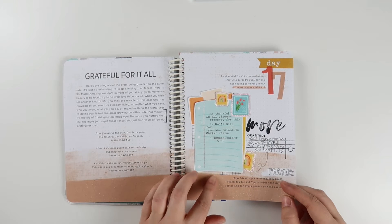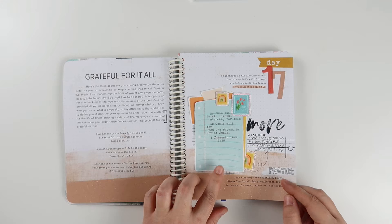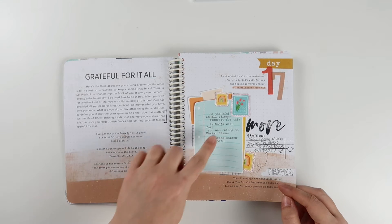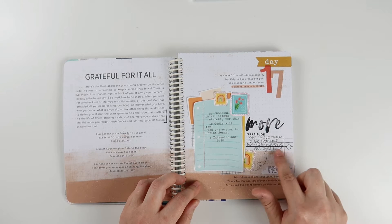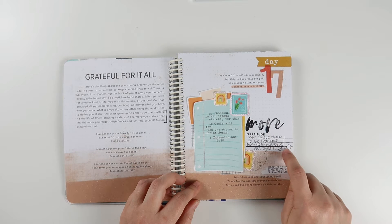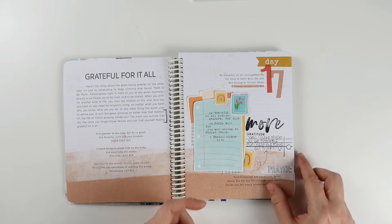For day 17, I layered some printables from Brianna Showalter from her set Love Letters from God — I love the little stamps. I ran this through my typewriter and then used the Journal Crush stamp set, which if you're interested in, it's not available now but could be restocked.